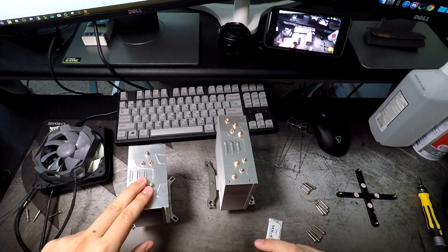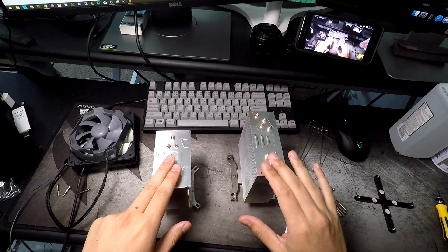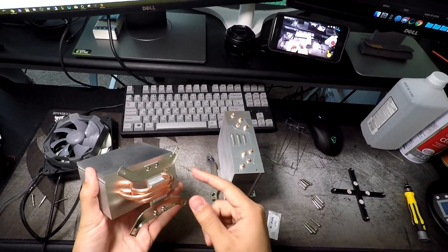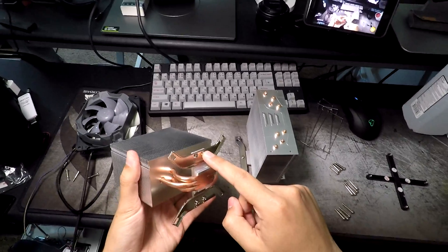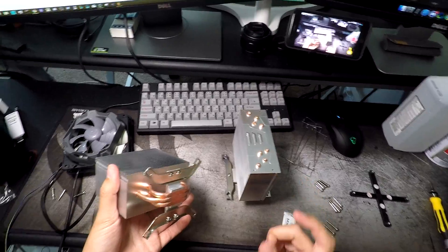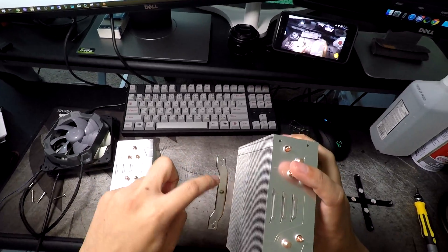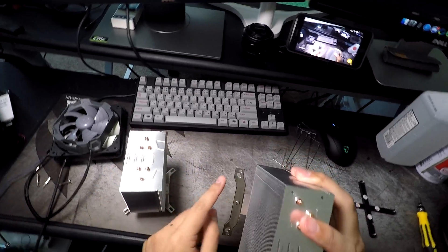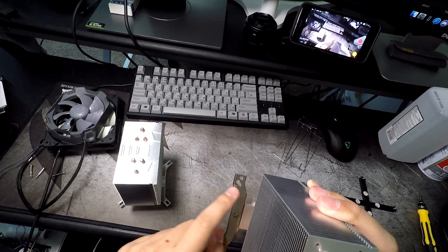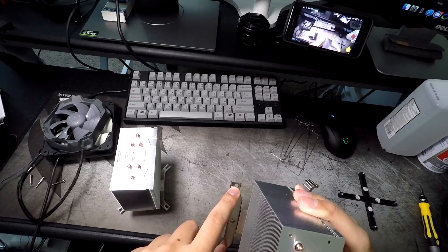The i11 and the i32 have the same style mounting bracket — a U-shaped design that screws in through the bottom with two screws. They revised it on the i12 and the i33 to a more H or I-type bracket. It uses one screw from the top and now has three mounting holes: 1150/1151, 2011, and also an AM4 mounting hole.